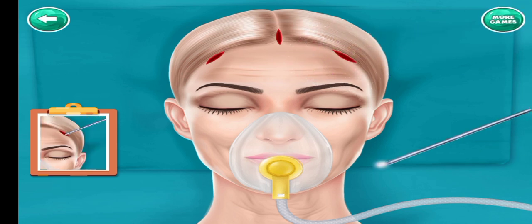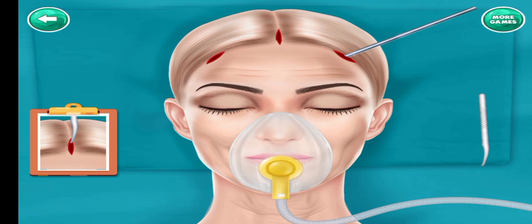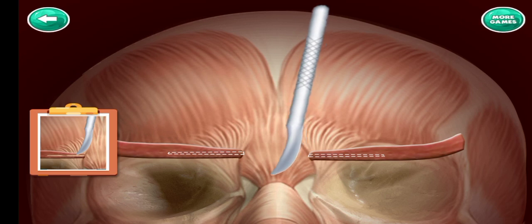Drag and drop to the right cut. Separate skin and underlying muscle tissues. Drag and drop to the center of the forehead. Remove brown lines.